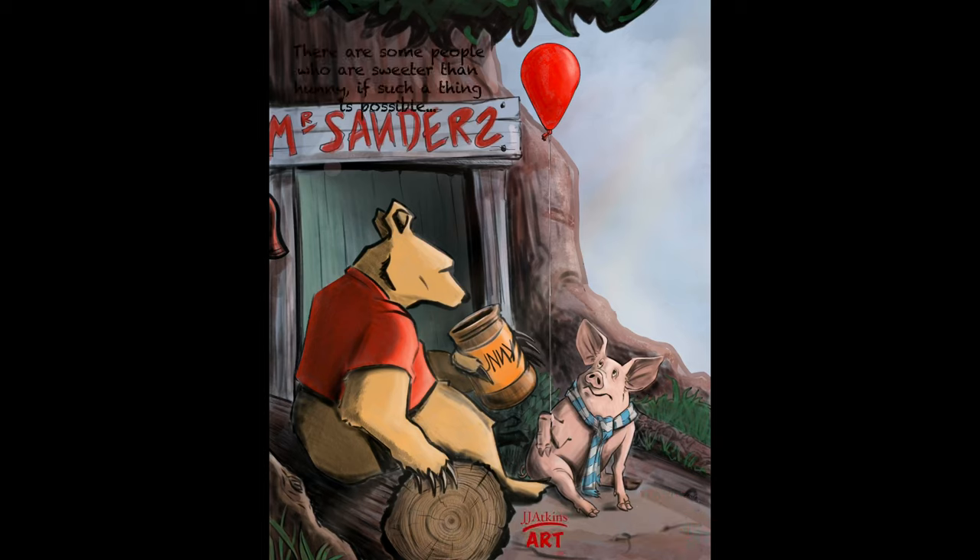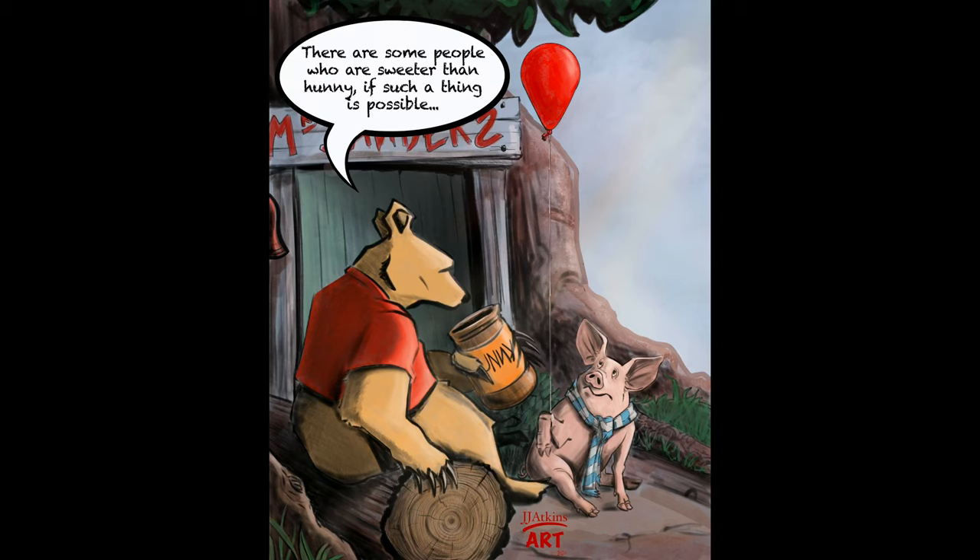One last word here about our caption — don't want to forget that. This is something that comes directly from the Pooh books, and I thought it was really pretty appropriate to the image you're seeing here: 'There's some people who are sweeter than honey.' And before anyone leaves a comment — yes, I know honey is spelled wrong. That's the way Pooh spells it, and that's the way I like it. I hope you really enjoyed it. Please make sure you come back to see more videos soon. Take care.